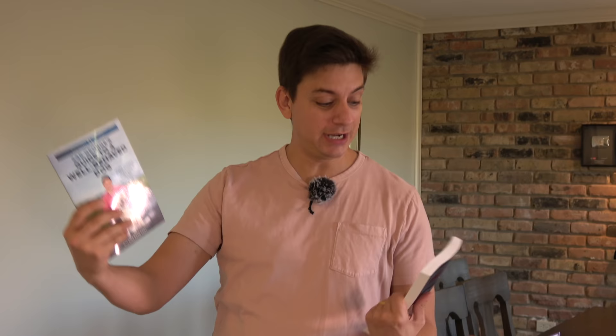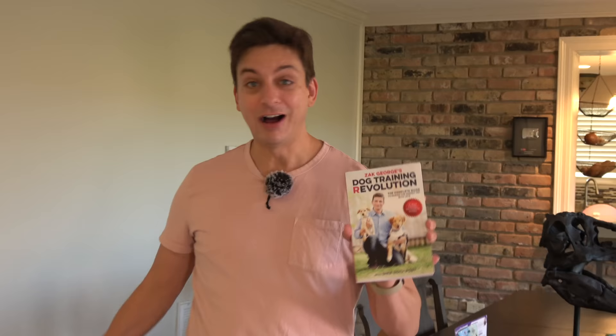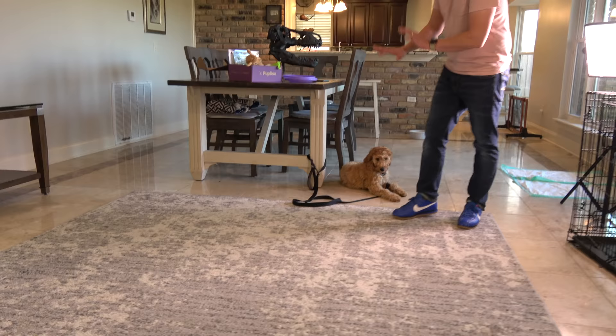If you're struggling with resource guarding, jumping, or any other problems, check out my books. One is very detailed on training, and 'Dog Training Revolution' covers overall dog-raising advice including a lot of training too. Links are in the description below.